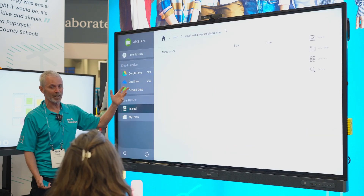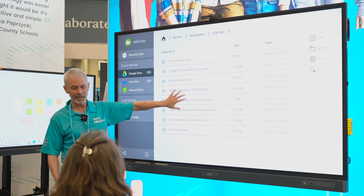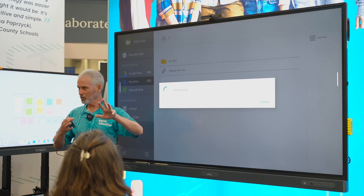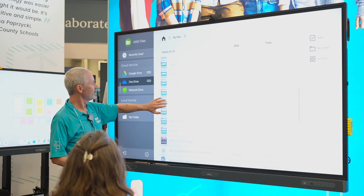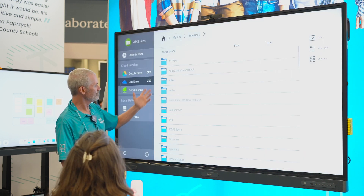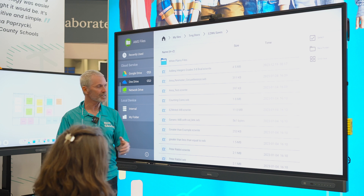I've linked in my Google Drive and my OneDrive account. I can tap that and then I've got access to content here. Same thing with my OneDrive account — Google is Google, OneDrive is Microsoft. So I might come over here and grab my training docs file and I have access to all of that content.